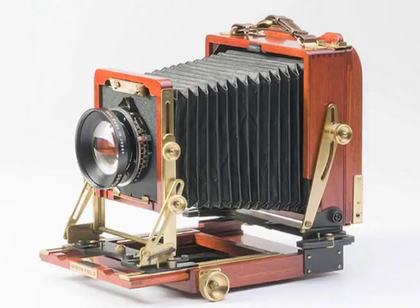Hey everybody, my name is Michael Rosso. I'm the host of the Film Photography Podcast Internet Radio Show on iTunes, and I'm here today to talk to you guys and girls about large format photography, specifically the WISTA 4.5D.